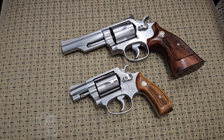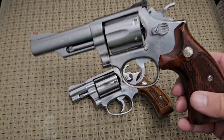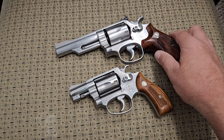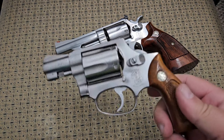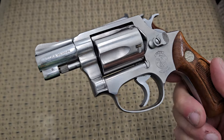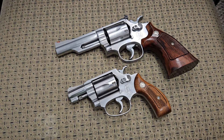Let me know what you think. I have separate videos on each one of these. This is a Model 66-2 that came out around the 1970s, and the Model 60 came out around 1965. Both great guns — Smith & Wesson, you can never go wrong with them. Thank you very much for watching my video today and you folks have a great day.